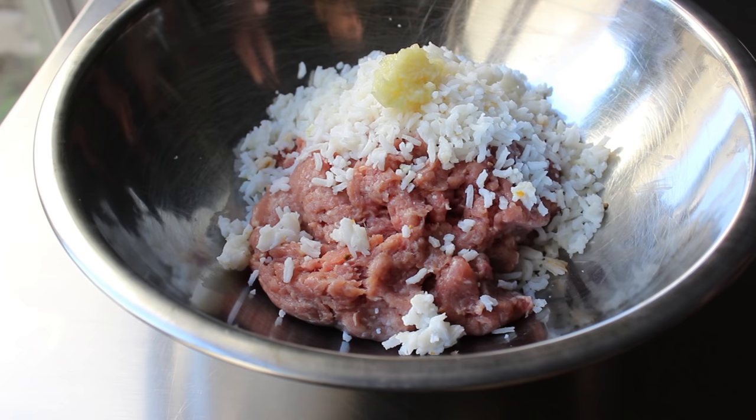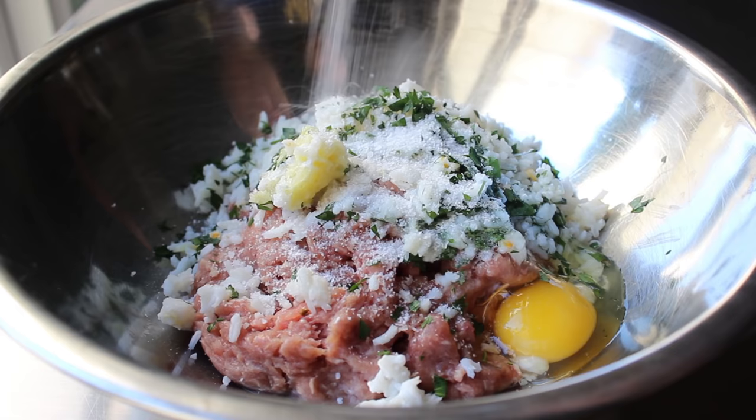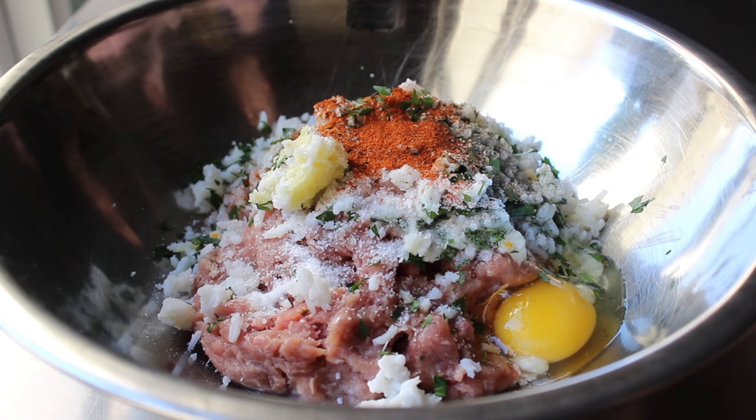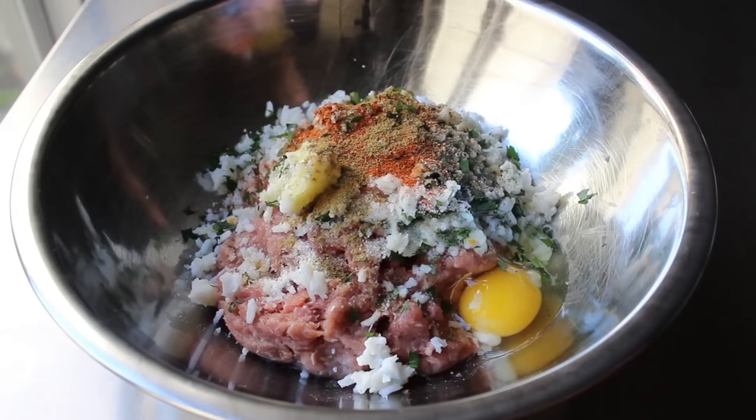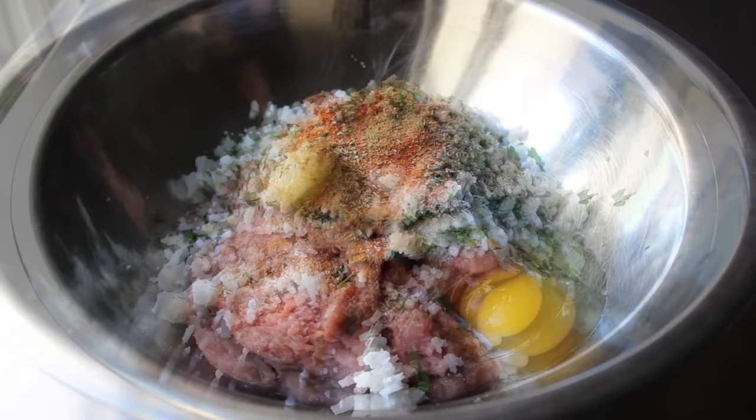To that we're going to add some finely crushed garlic, as well as some freshly chopped Italian parsley. We will also toss in one large egg. And then as far as seasonings go, we're going to add some salt, as well as some freshly ground black pepper. I also added a little bit of smoked paprika, as well as some ground cumin. We will also be applying some cayenne. I also want to do a little touch of dry oregano. And then because ground turkey is so lean, even if you are using the thigh meat, I want to do a little drizzle of olive oil.